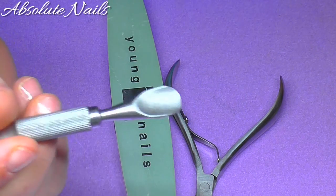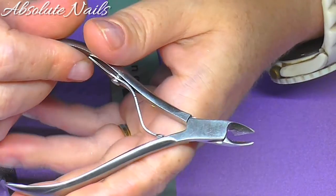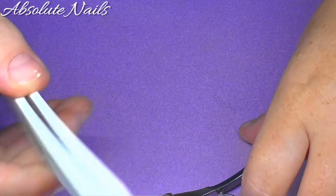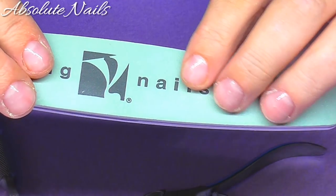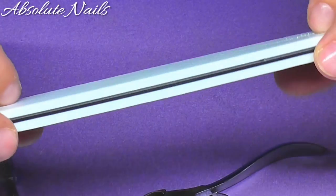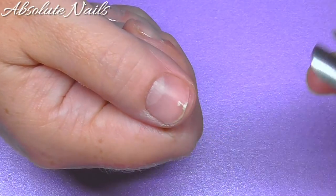I've just got this cuticle pusher - that's the first thing I'm going to be using. If I've got any extra cuticle I just use these nippers. And this is a buffing file - this side is slightly rougher than this one. That's what I use before I put the Sally Hansen's Complete Care on.